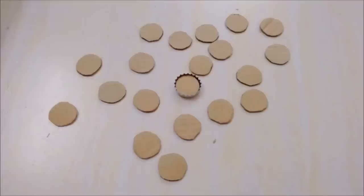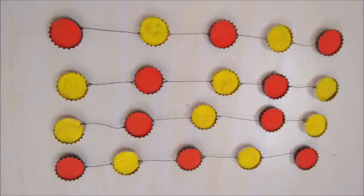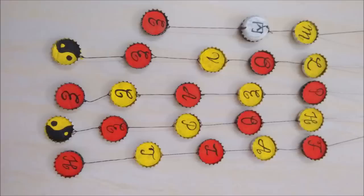Now cut small cardboard circles to fit the soda caps' backs. Color them half red and half yellow. After that, paste the cardboard circles behind them and cover the plain circles with some design.